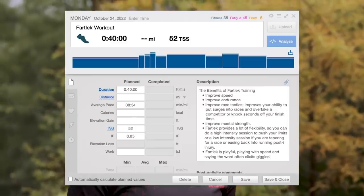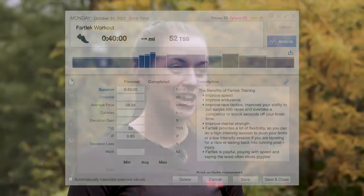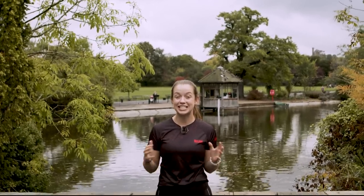We've teamed up with Training Peaks to bring you incredible workouts to help transform your running, and today is no different. So if you want most of the hard work done for you, head to the link in the description where you can download the training plan that this workout is from. Plus, you can even download the workout onto your watch. Magic.